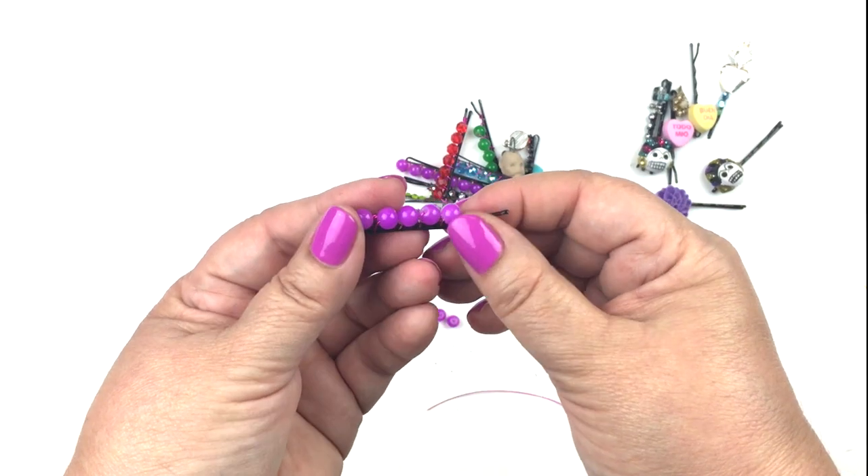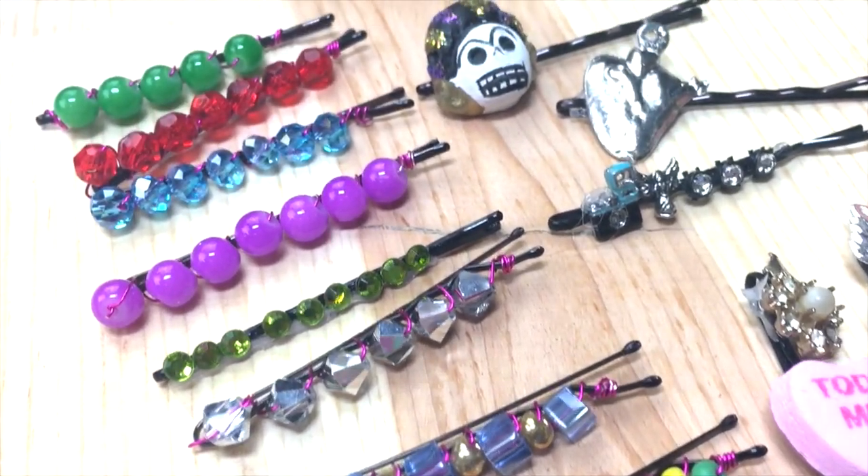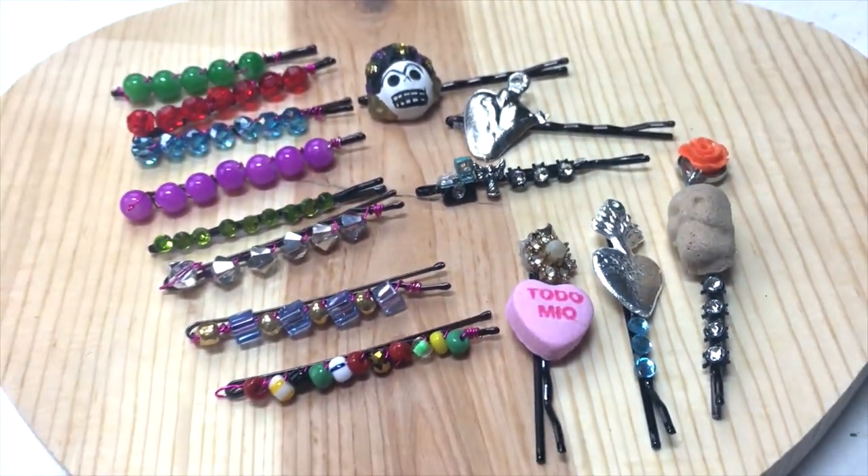Fold over that end and wrap it around, tucking it underneath so there are no sharp edges sticking out. There you go — two ways to give new life to your bobby pins. I hope you like this project!